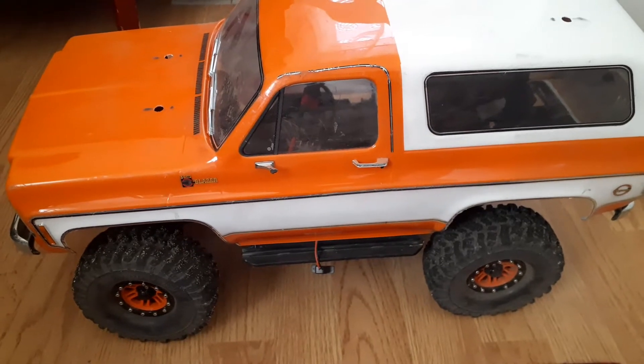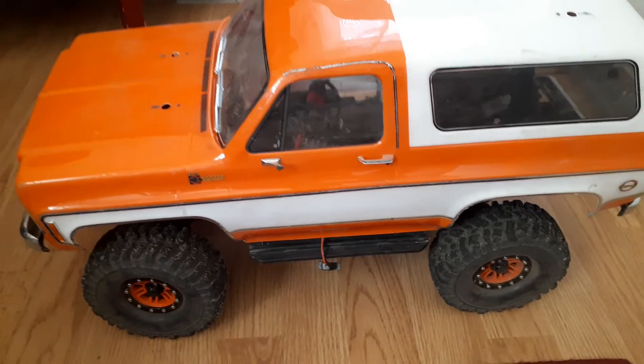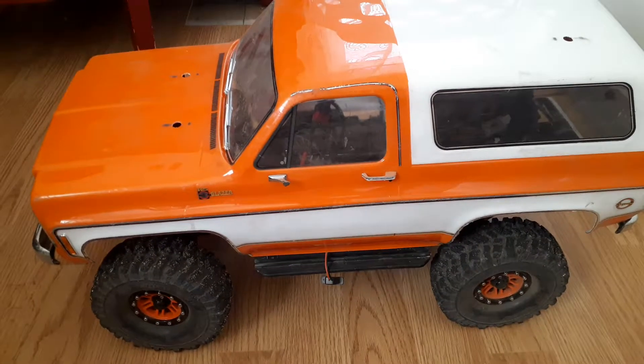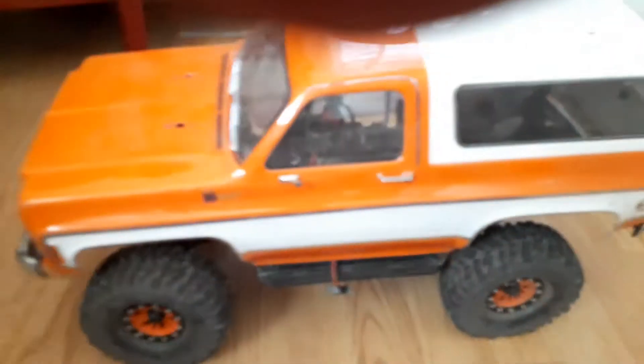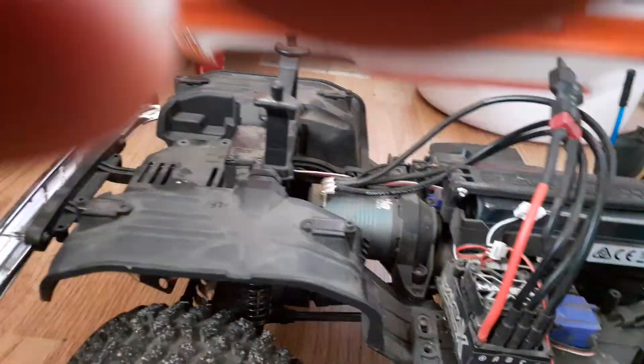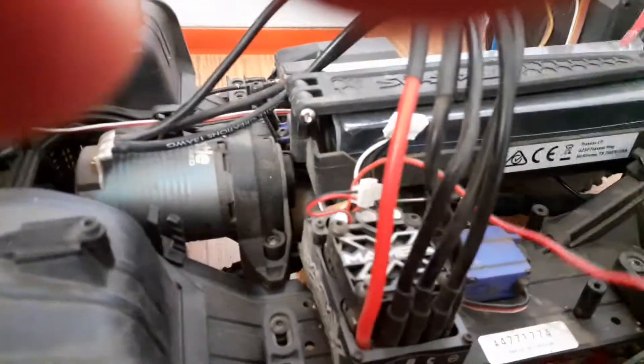Hello guys, this is my TRX4 Blazer. I've had it for maybe two weeks. As you can see, that mirror didn't like it and flopped. I did lift the bumper — I basically flipped the bumper mount, put the bumper on — all that stuff everybody's seen before. But on the inside, I still haven't figured out what I'm gonna do with this switch.